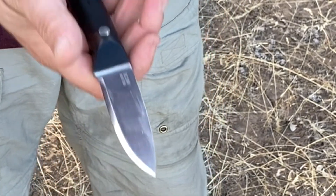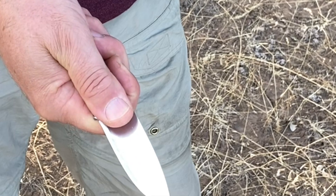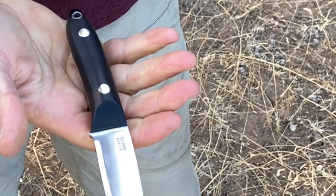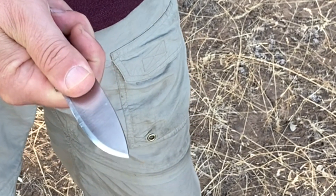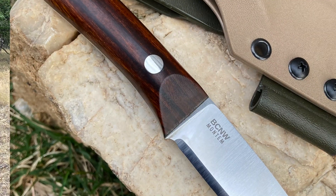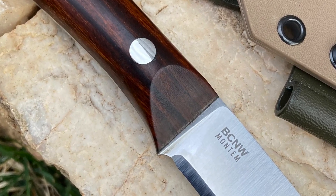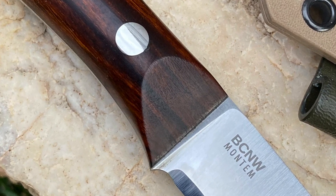The first step in executing this technique properly is having the correct grip, so let's go through that first. I want to lay the knife in my hand like this, with the edge facing out and the blade flat. From here, I'm just going to roll my fingers to close on the handle and put my thumb on the flat of the blade. You can see our knives have a thumb ramp here — I've been doing that since 2006, and I think we were the first people who ever did these thumb ramps and thumb scallops.